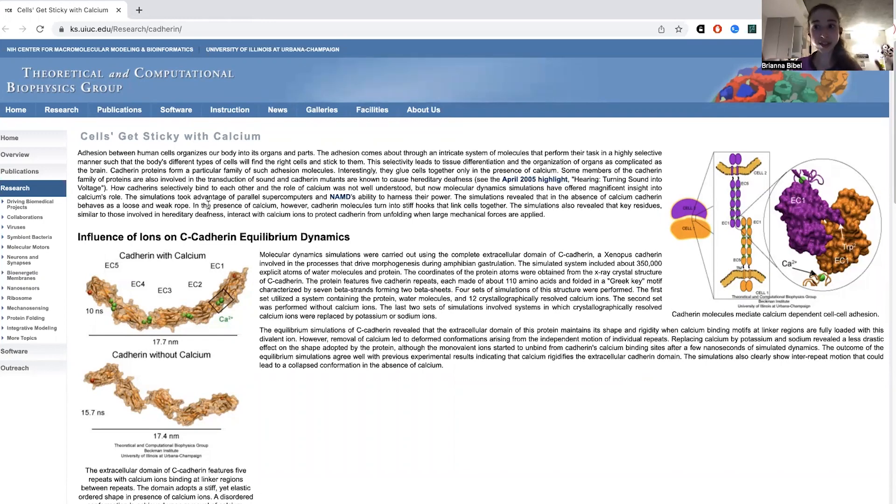One of the main adherence proteins are cadherins — that stands for calcium-dependent adherence. These proteins mediate cell-to-cell and cell-to-surface contacts and are dependent on calcium, as their name suggests. They have about five binding sites for calcium in their extracellular domain. The protein extends out of the cell, and these domains bind to calcium, which helps them get in the right shape. Without calcium it has one shape, and with calcium it has another shape — the calcium gets it in the right conformation to form contacts with other cells.